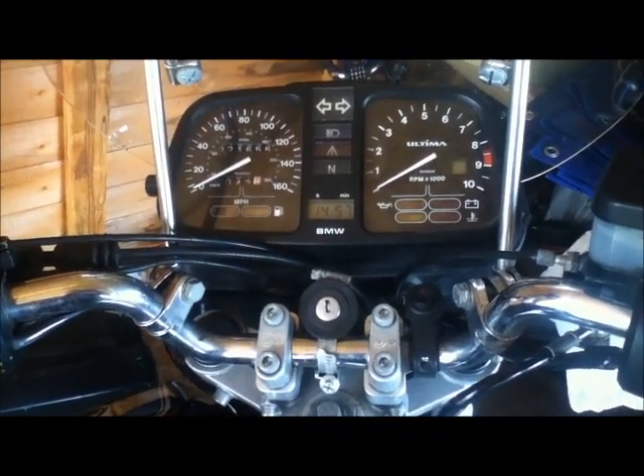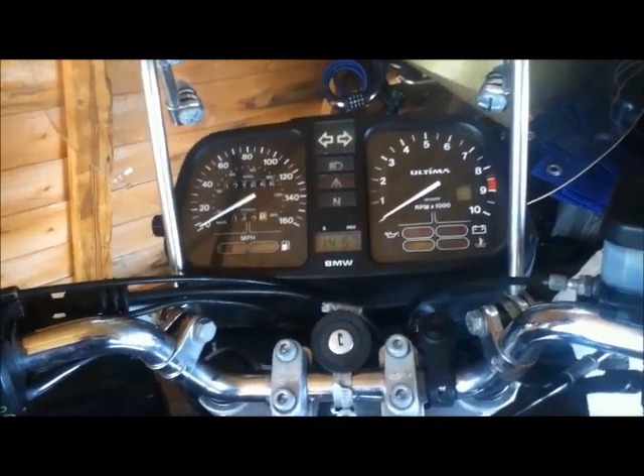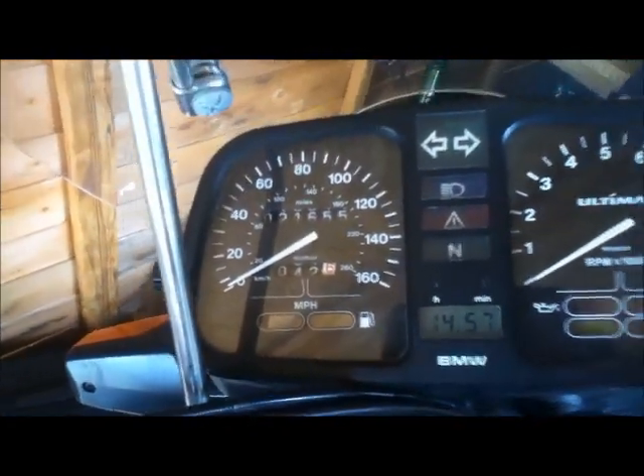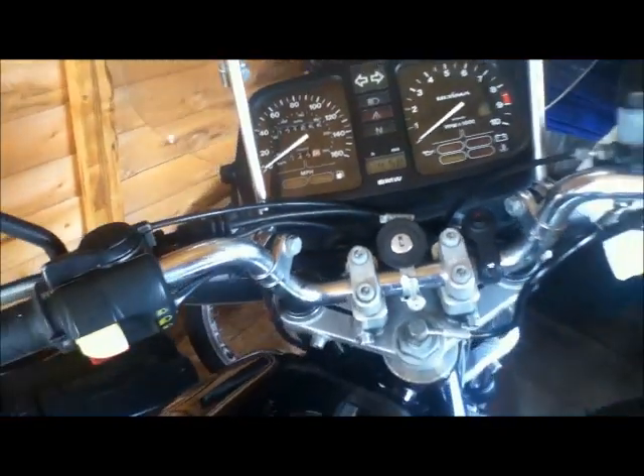This is my 1987 BMW K75, the basic model without any fairings. Although it's showing 21,000 on the clock, these are replacement clocks and it's actually done about 85,000 miles.